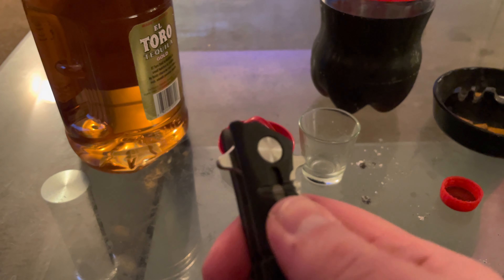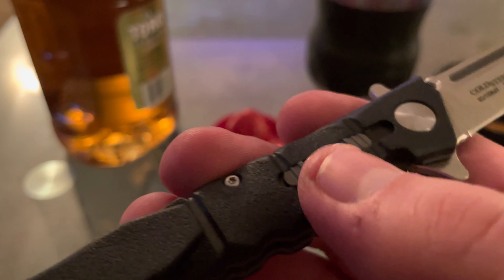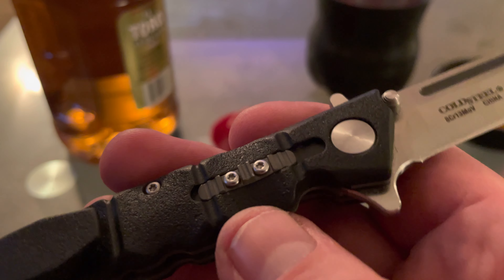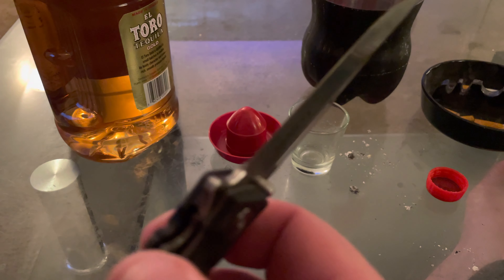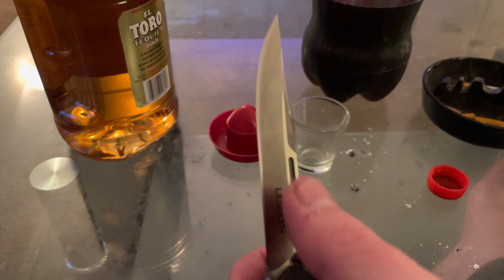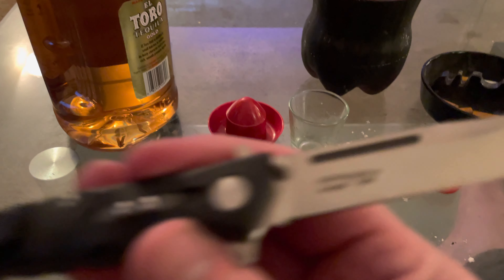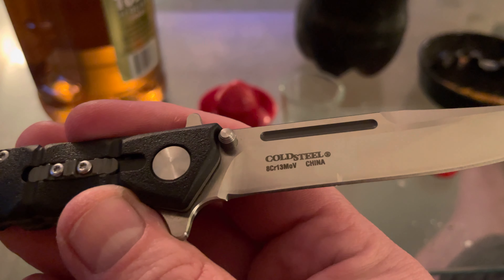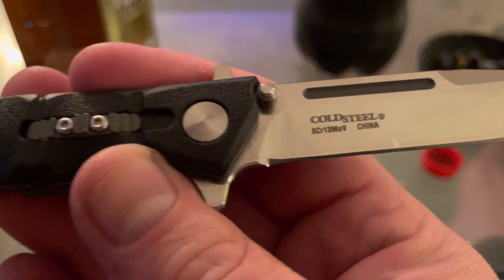The safety has some jimping on it so your finger won't slip off. It feels really good. The edge — I didn't have to even touch it. It's extremely sharp: skin-shaving, hair-shaving sharp. On the right side of the blade you've got 'Luzon,' and on this side you've got 'Cold Steel,' 'China,' trademark, and then the steel type. Not too much to say about it.